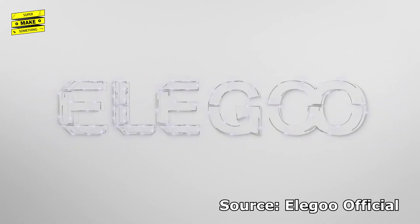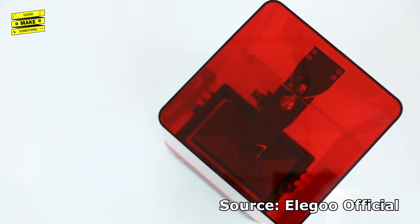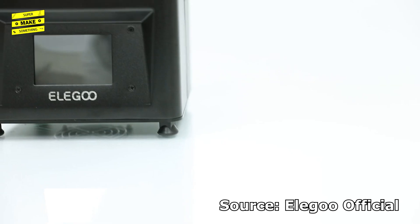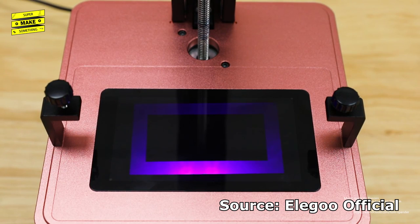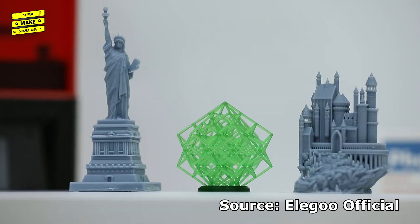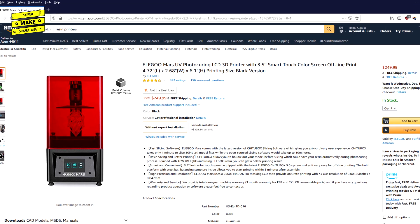Arguably the most popular resin printer released this year is the Elegoo Mars, a fully assembled masked stereolithography or MSLA printer with an anodized aluminum body, a 120x68x155mm build volume, and a 2K masking LCD capable of creating prints with an incredible XY resolution of 0.047mm, all at a retail price typically less than $250.